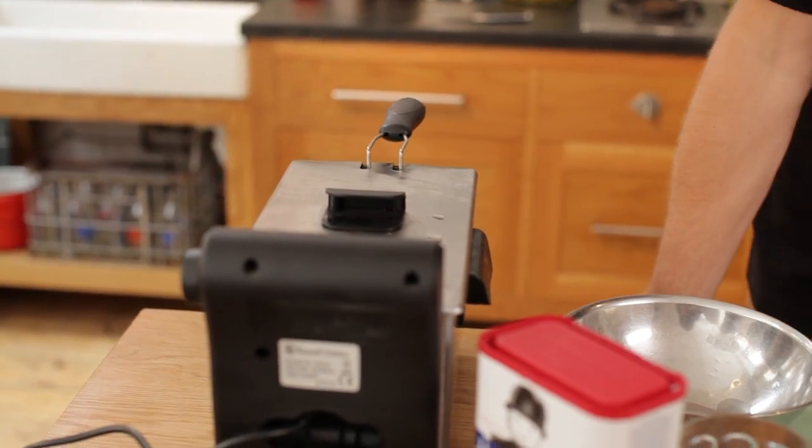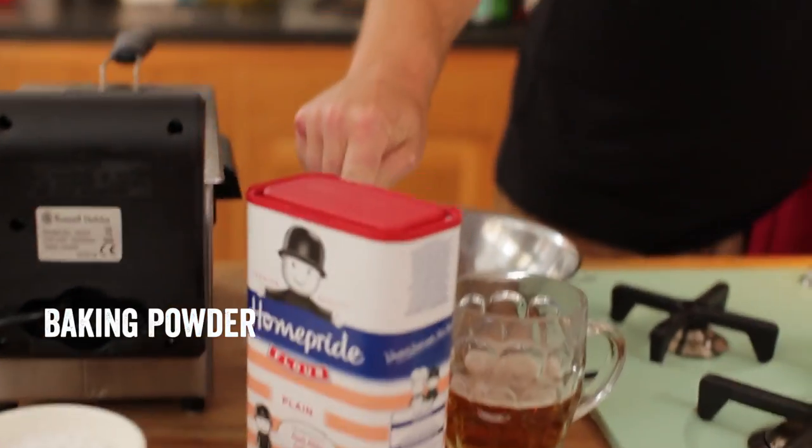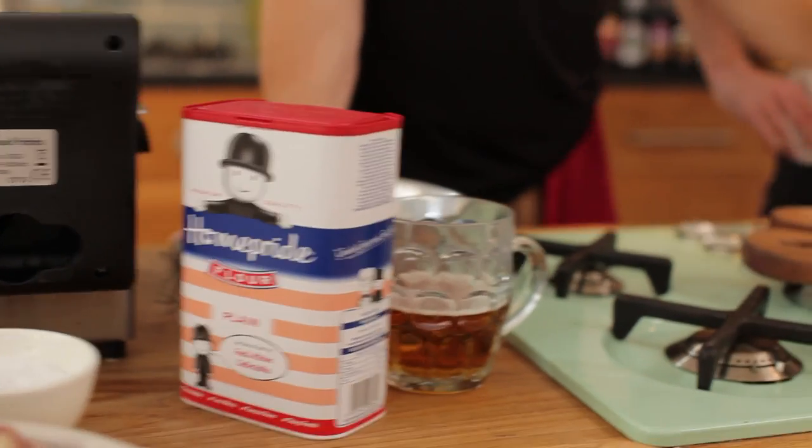You need to get your deep fat fryer going. I've got this one at 190, which is max. You'll need plain flour, baking powder, and beer, as well as your haddock.